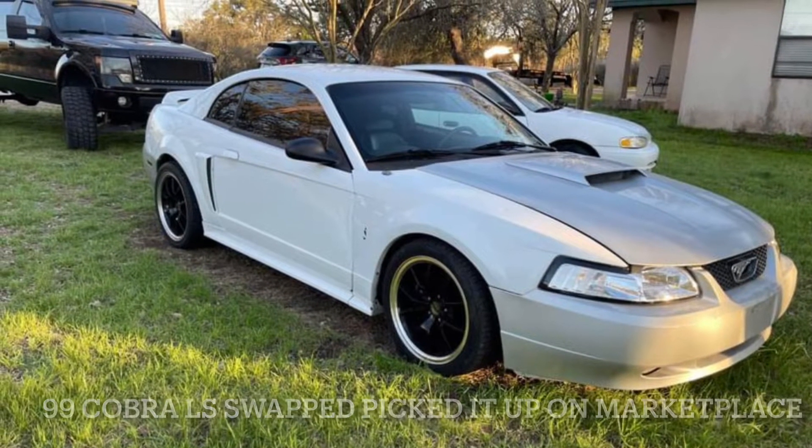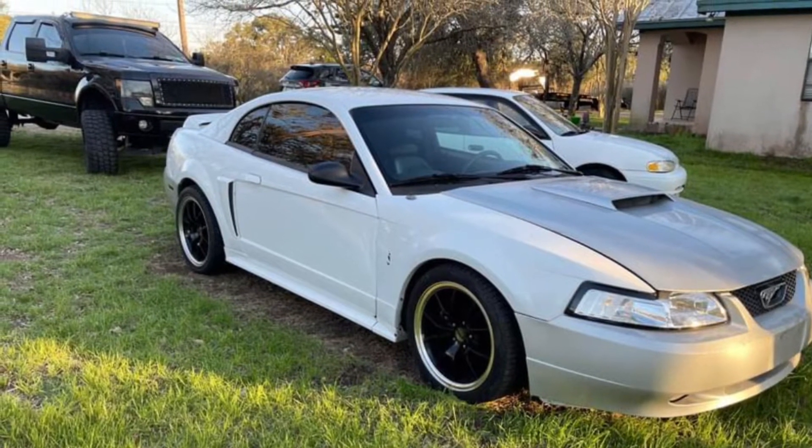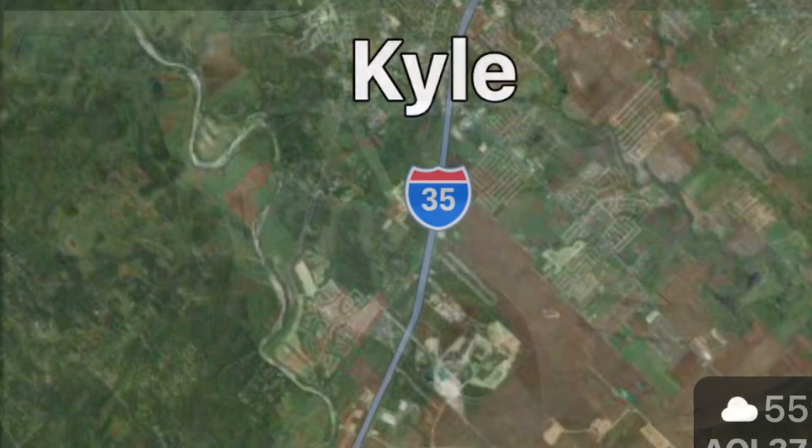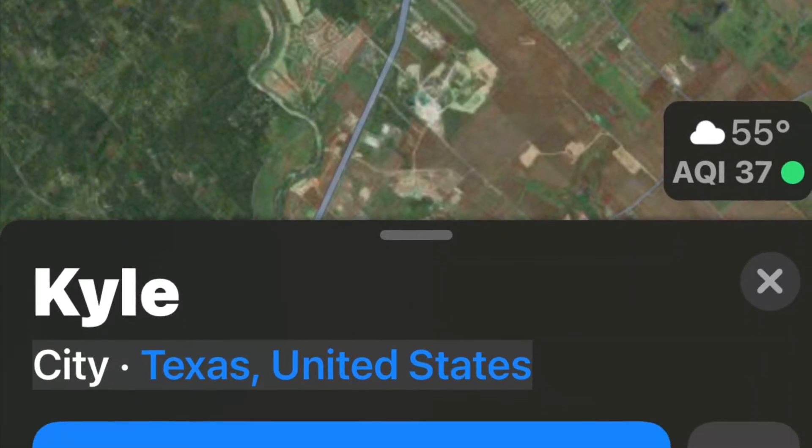This is a Cobra I found on Marketplace. I picked it up for $6,500 and drove all the way to Kyle, Texas to get it. Couldn't get anybody to ride with me, so it was a long ride by myself.